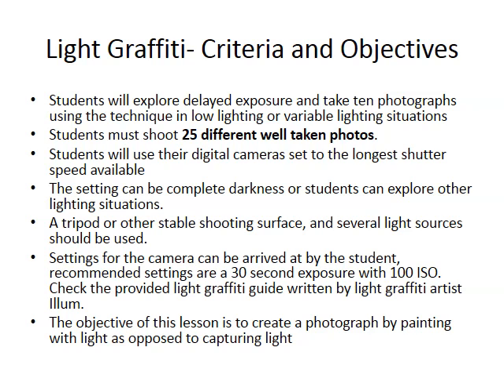Alright, your last option for this project group is light graffiti. You're going to take 25 different shots with delayed exposures. Typically, delayed exposure works best at night, although you can create a classroom situation where it's dark enough to shoot these photos.